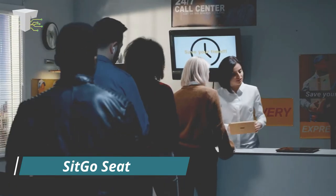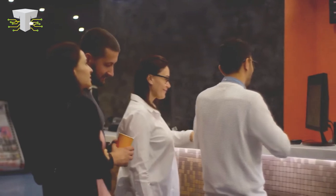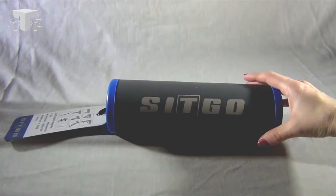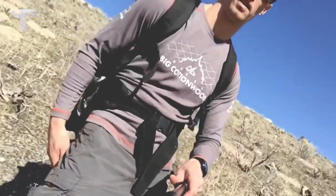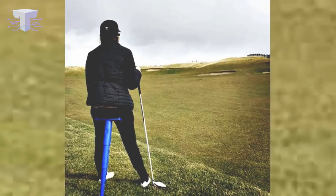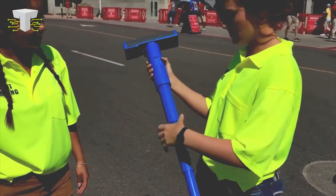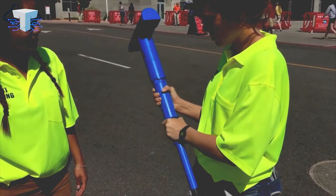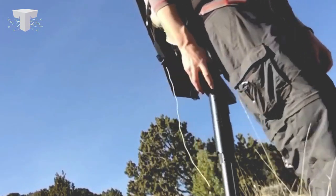Sit-Go Seat. Imagine being stuck in a long queue waiting for your favorite ride at an amusement park with no option but to wait — it's tiring even to think about. There are many situations in life when you wish you could just grab a chair and sit, but nothing is available around you at that moment. Innovative gadgets like the Sit-Go Seat can come to your rescue. This never-before-seen product is a portable chair that takes design inspiration from a telescope. It can be folded and carried wherever you go, transforming into a chair in a matter of seconds. You can use it for camping adventures, treks, music concerts, parks, and almost anywhere you want.